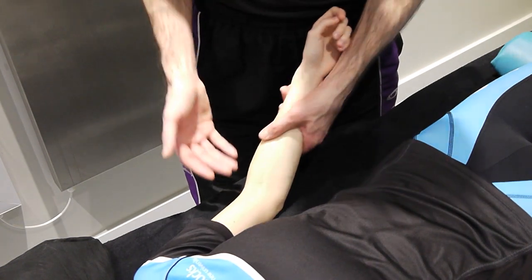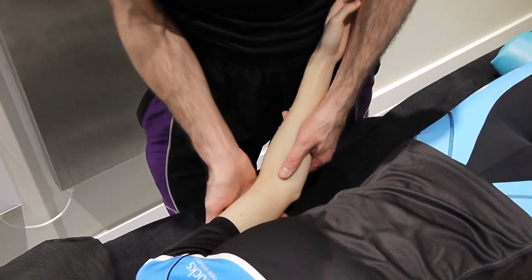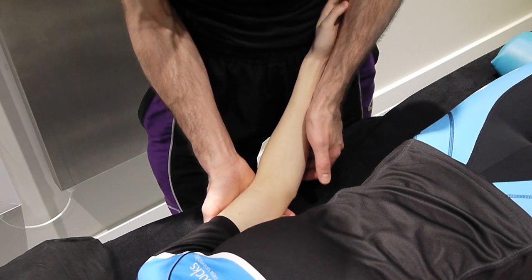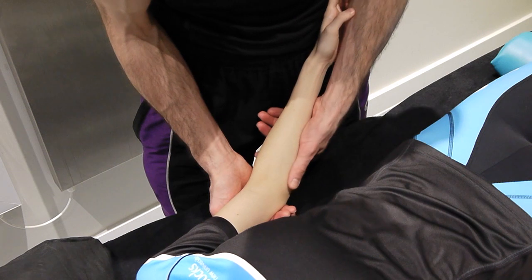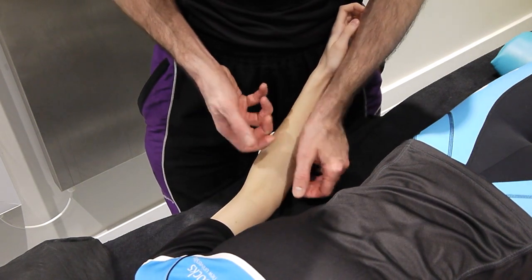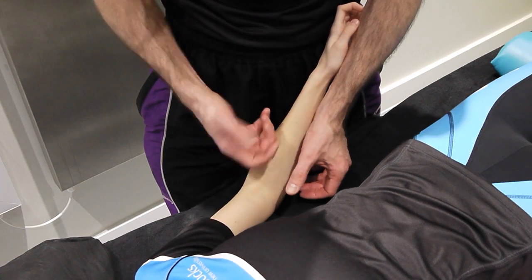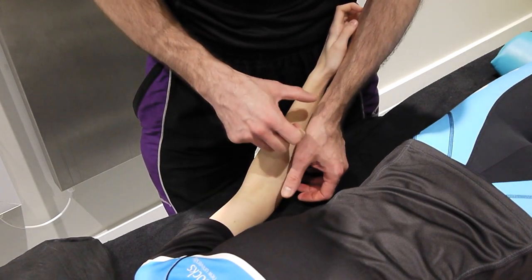This morning we're going to be doing this towards extension. I'm going to be supporting the humerus here — supporting the proximal bone — and then performing our mobilization on the ulnar on the medial side. A lot of this depends upon your grip strength, so feel free to modify it so that it suits your hands and your handling.